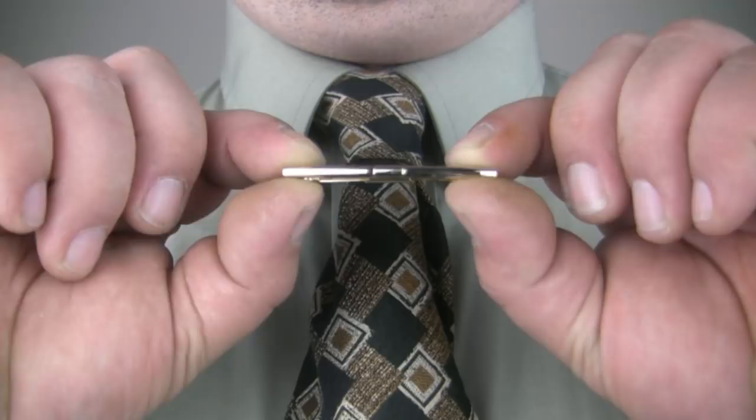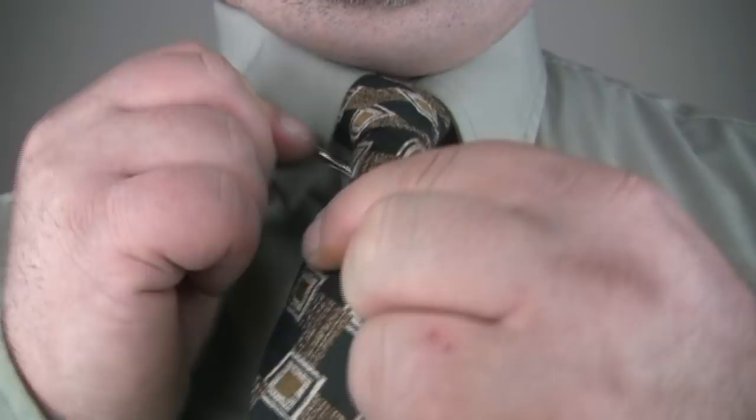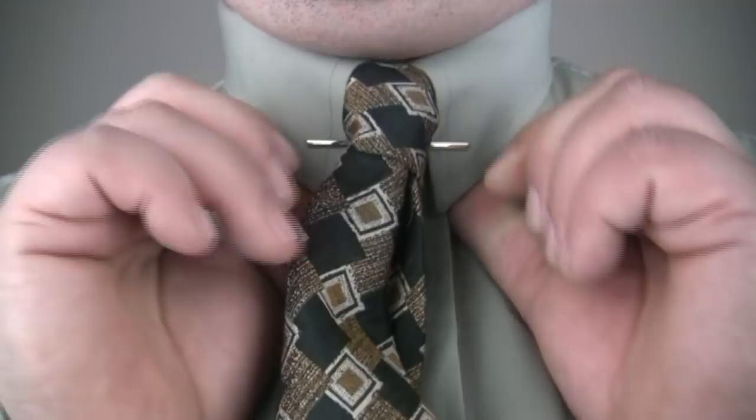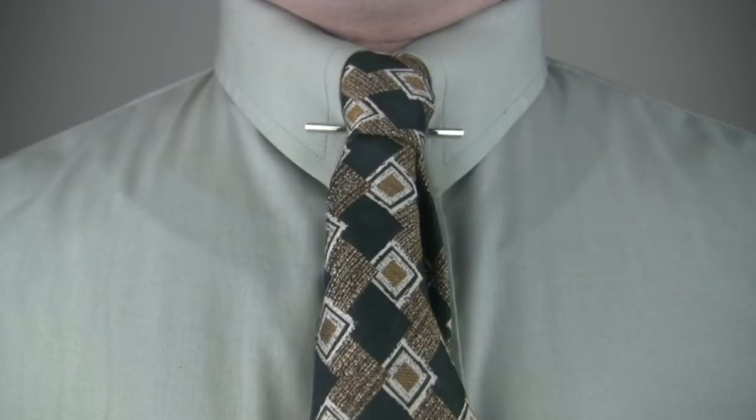A clip style collar bar is worn on a classic pointed collar. To use the clip style collar bar, clip one end to your collar approximately one inch from the point, making sure the front of the collar bar faces outward. Next, slip the collar bar behind your tie. Finally, attach your collar bar to the other end of your collar. And that is how to use a clip style collar bar.